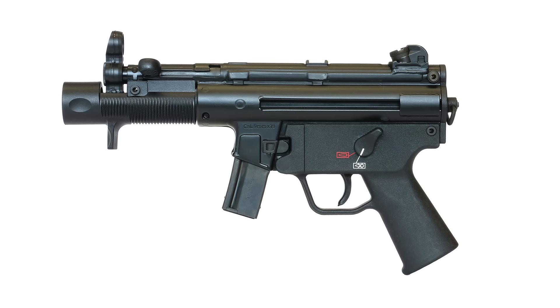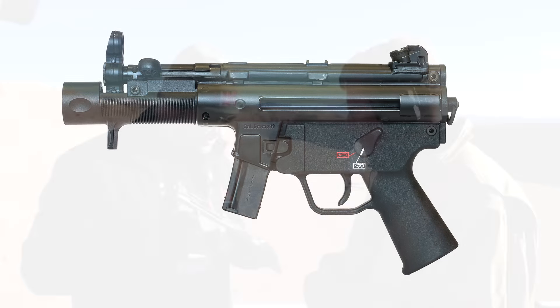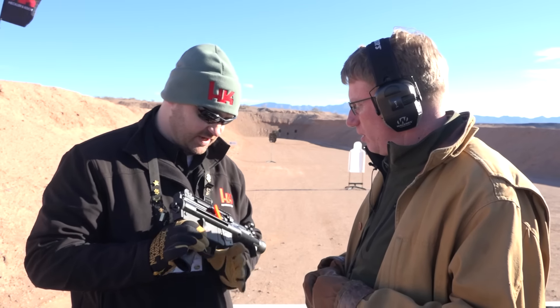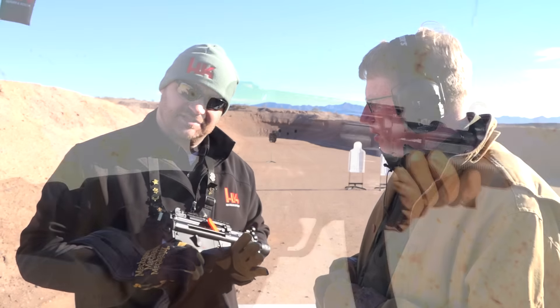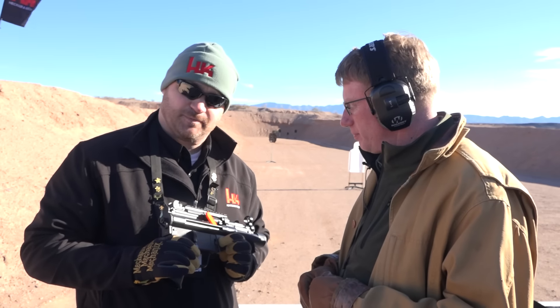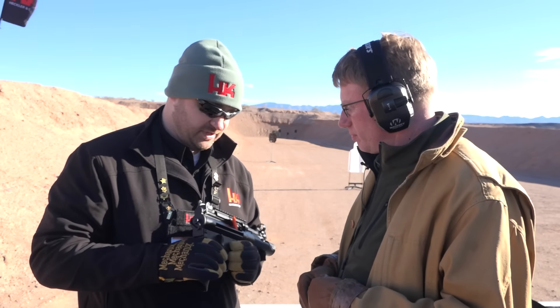We came out with this last year. If it looks familiar, it's our old SP89, and you can see we have an extended forearm on here that covers up the barrel and protects your hands. The 30-round magazine for the MC5 works in this gun. We also offer a 10-round for the states that require it. It's a push-button magazine release, not a paddle release.